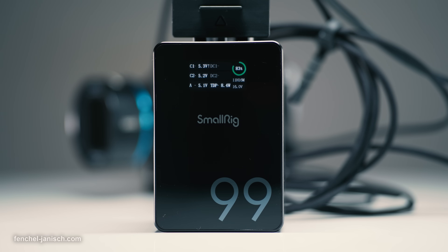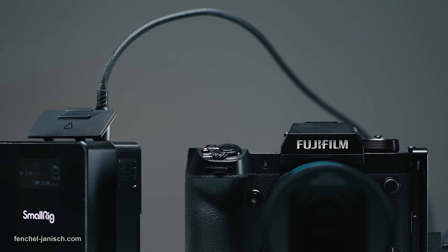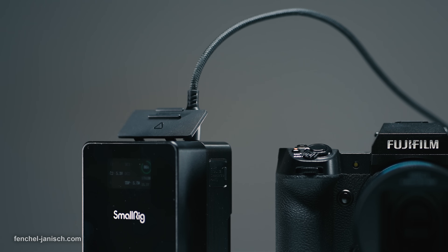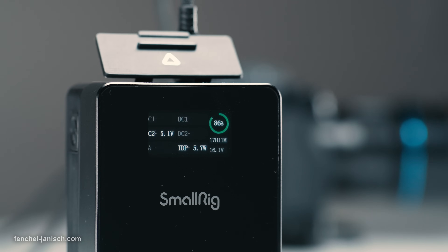The color screen displays a variety of information, such as which ports are actively used and the total output in watts. The battery status is shown in percentage as well as the estimated remaining battery life in hours and minutes. The monitor will be on as long as the device is connected.